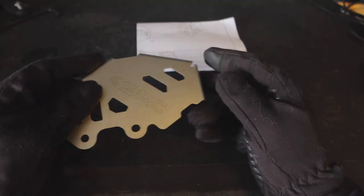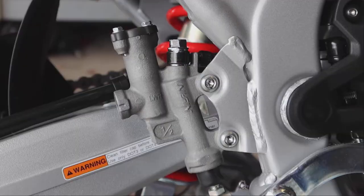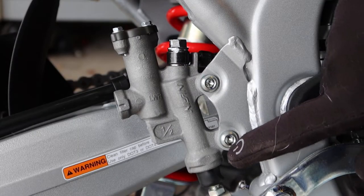With this kit you're going to receive the rear master cylinder cover, two spacers, and some instructions. First thing I'm going to do is remove these two fasteners.